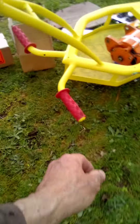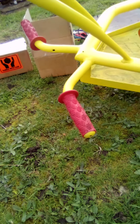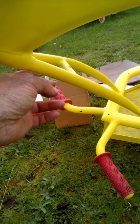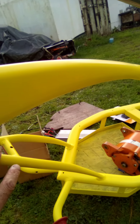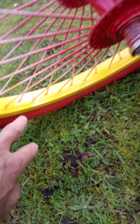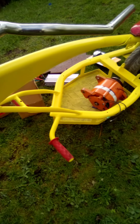I've got the footrests which are old handle grips — they work real well. The paint job is a satin yellow. I laid down a white first undercoat, then glass paint, glass paint, and then satin yellow on top.